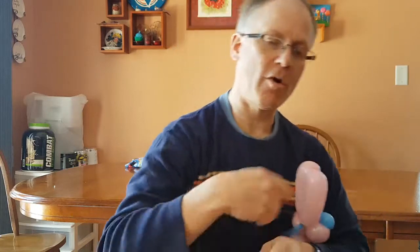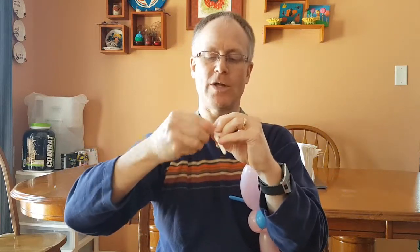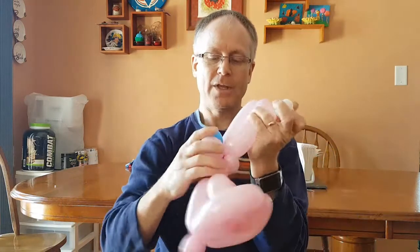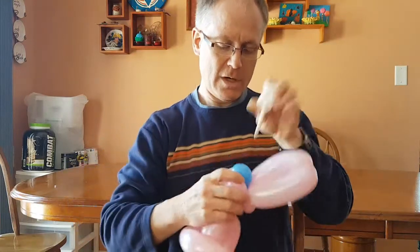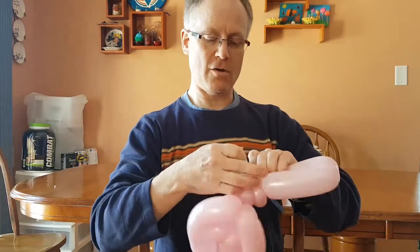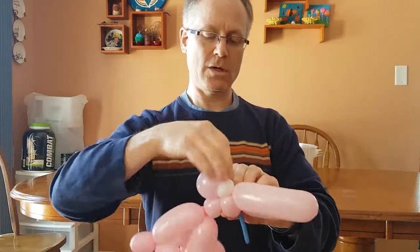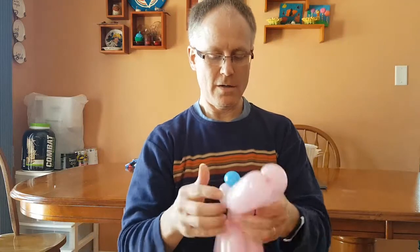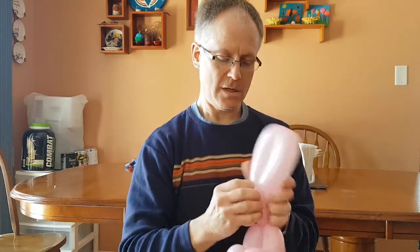There we are. Pull that part off in just a moment. Then take the white, blow it up — again about two fingers — tie that, give it a twist. Try to get those eyes the same size. Push that right on back near the ears at the back of the head, wrap it around — that'll do. Pull that part off, pull the blue off.